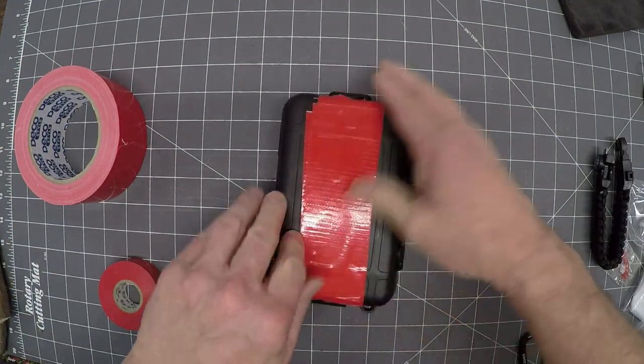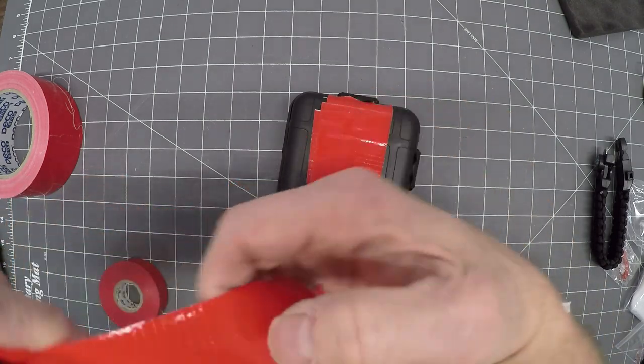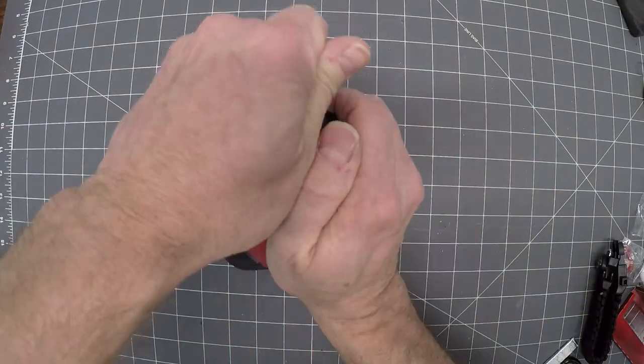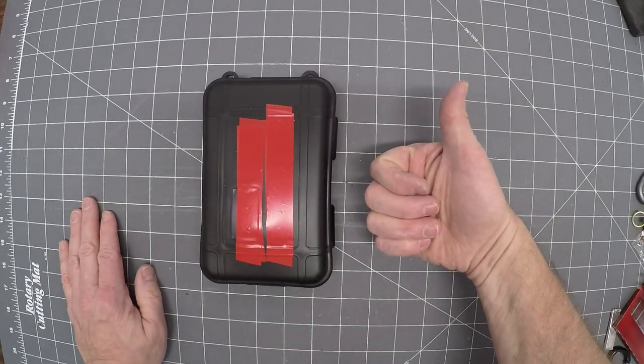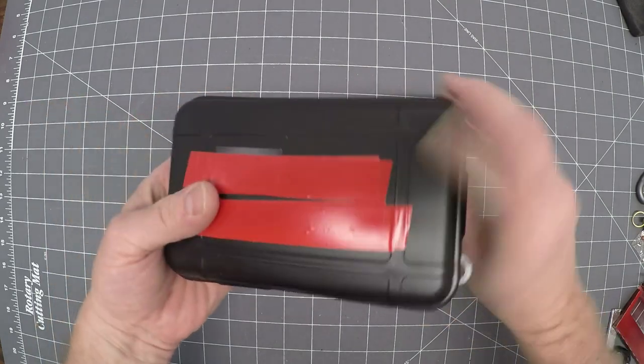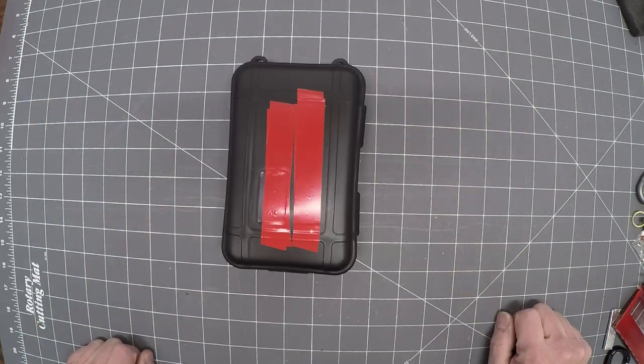Easy to tear, fairly waterproof, sticks to itself. You can put several layers of duct tape and use it for absolutely all sorts of things. Thumbs up and comments always appreciated. Thanks for watching and stay tuned for more builds, inventions, designs, and crazy things like this. Coming soon.